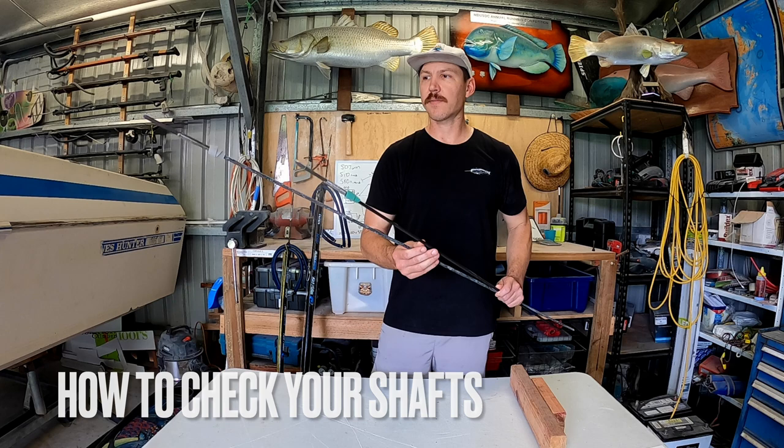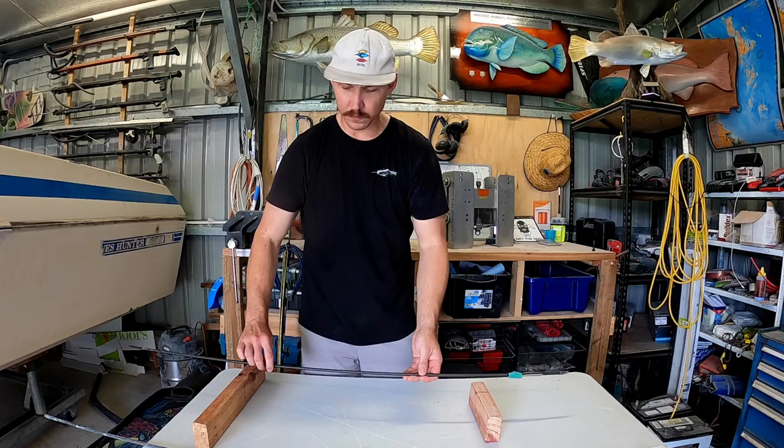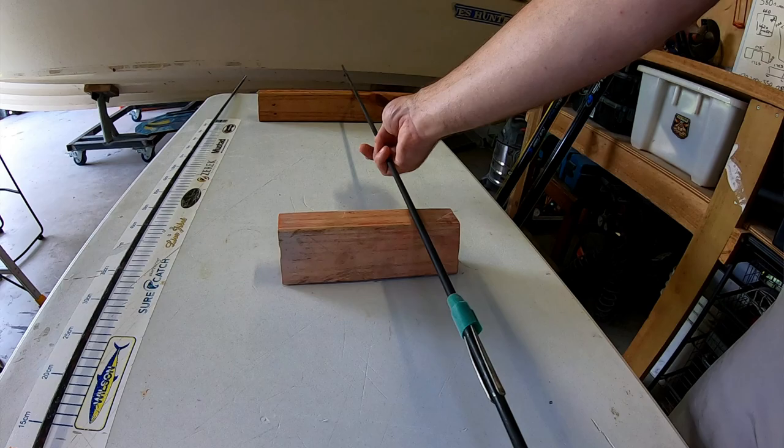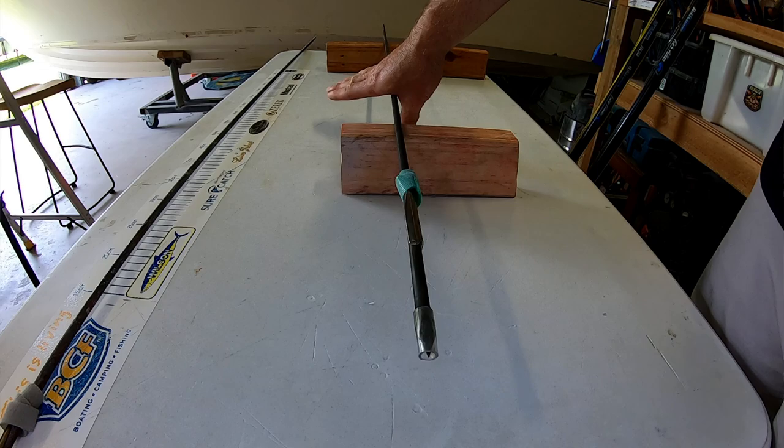I've got a couple of shafts here - one older one, one brand new one - and I'll show you what I do to check my shafts. Get these two flat surfaces. I'll do the nice straight one first - put the shaft on there and just basically roll it. All I'm looking for is whether this tip is wobbling around or this end is wobbling around. It's staying nice and straight and true, I can't see any movement anywhere in the shaft. So I know that shaft's nice and straight.